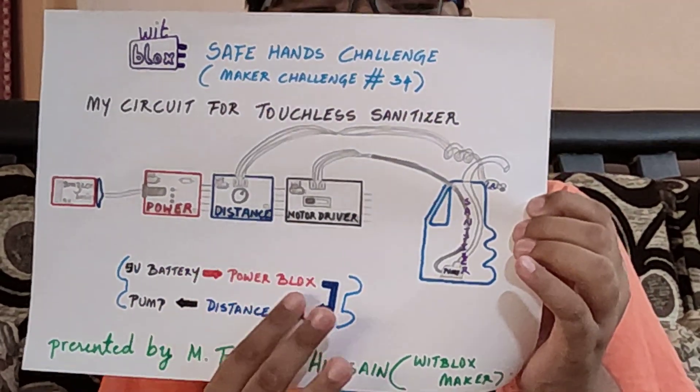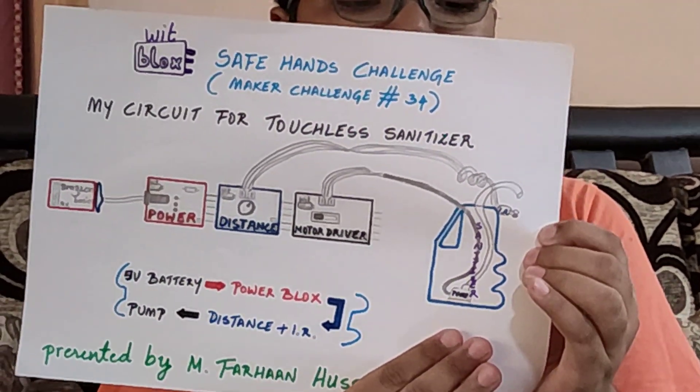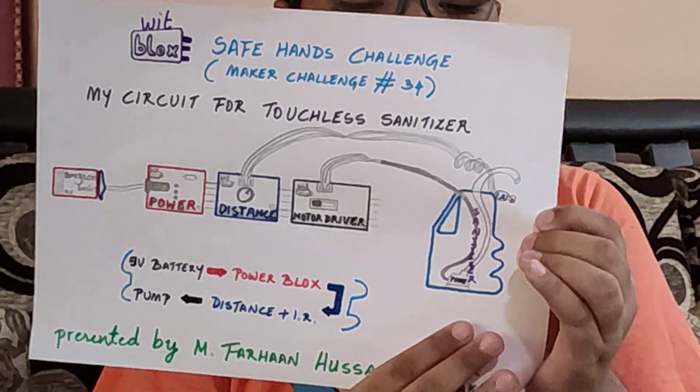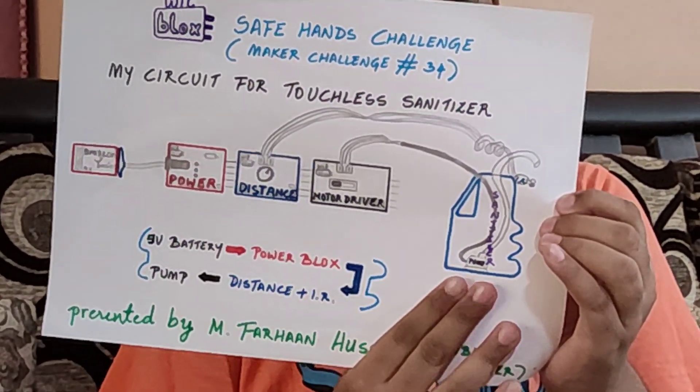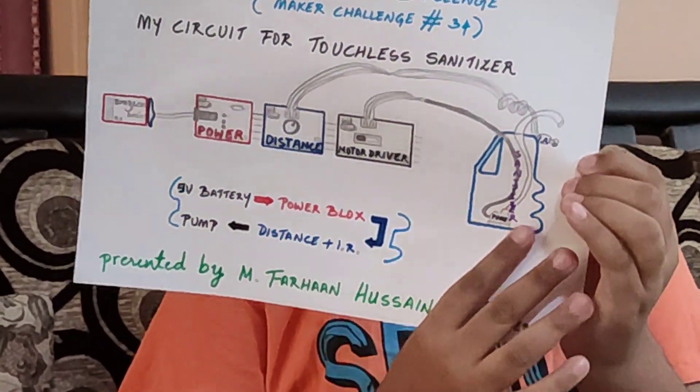The distance sensor is connected to the IR sensor which detects my hand when I place it. After it detects my hand, the pump will run and the sanitizer will flow out through this pipe.